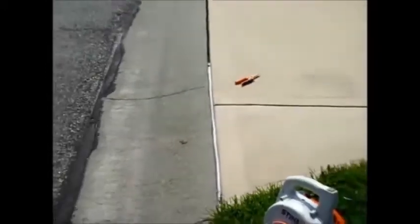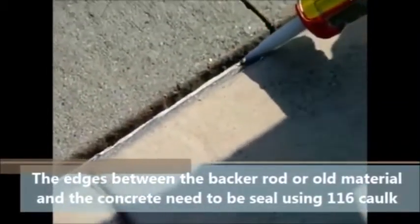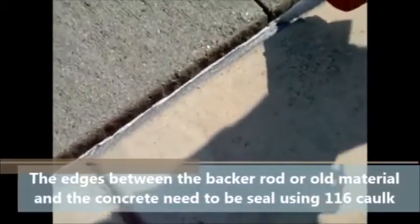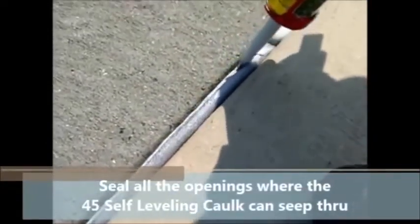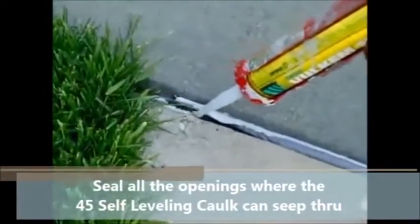Now you're ready to start sealing the edges of the concrete. The next step is to seal both sides of the backer rod. The purpose of sealing the sides is because the caulk you're going to insert is a flowable self-leveling caulk — it's very liquidy, like liquid gum. If there are any pinholes, it will flow through and you'll never be able to close it by just inserting more self-leveling caulk. By using the 116 caulk we are sealing all the potential holes along the edges. Make sure you do both sides of the backer rod. The areas where you did not remove all the material also need to be sealed, and if there are any holes where you could see the 45 SSL flowing, seal those too.